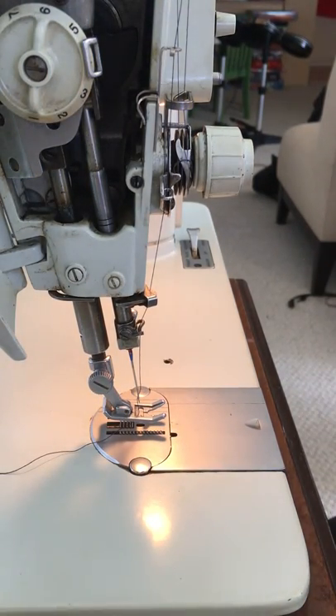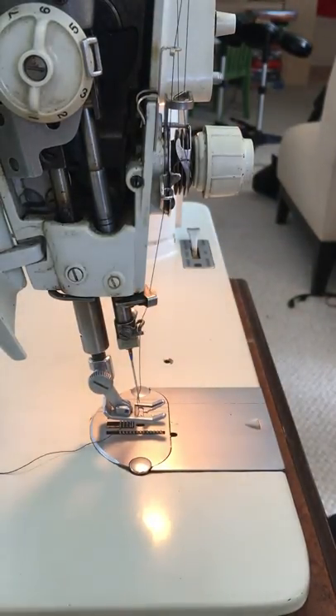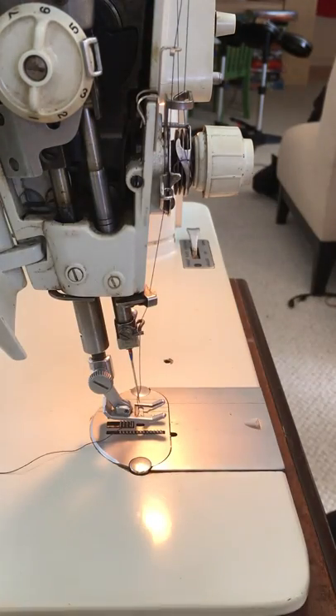We're going to chain stitch on the Singer Touch and Sew 600. It's probably similar on most of the other Touch and Sew models. You need three little extra bits to make this chain stitch happen.